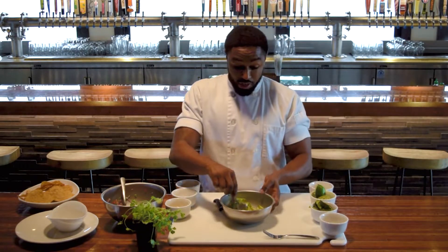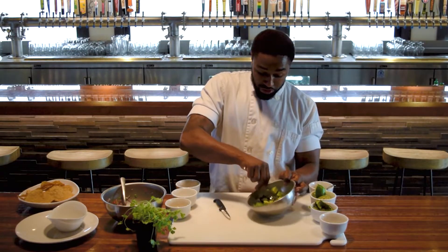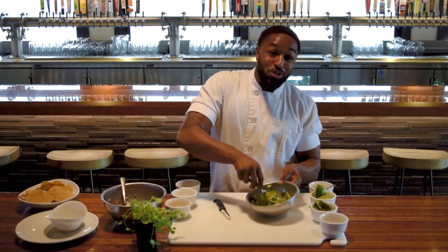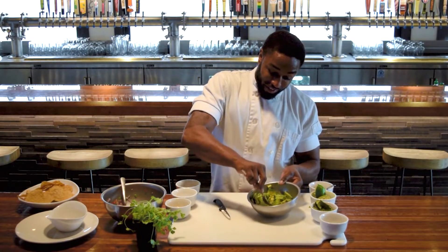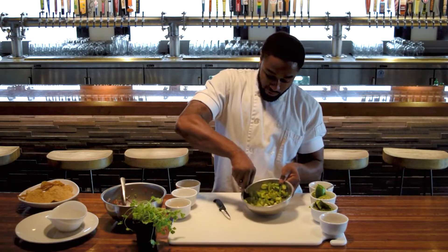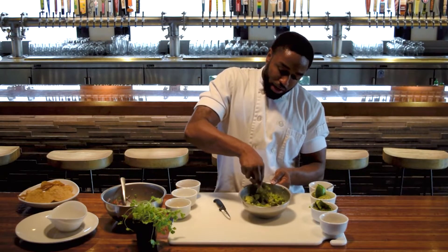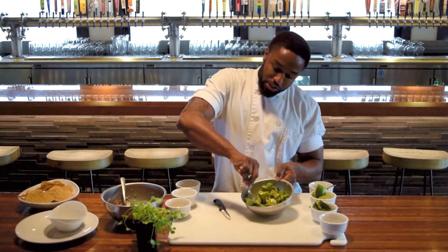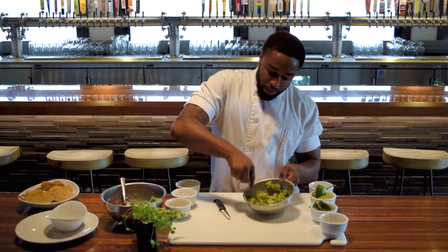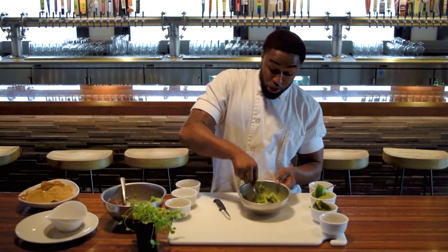Now that we have our avocado in here, what we're going to do is give it a nice mash — just your regular home fork, no special tools necessary for this. Depending on how you like your guac is depending on how you smash it. If you like it a little more chunky, smash it a little bit less. If you like yours nice and smooth, then keep smashing until it gets to the consistency that you prefer.